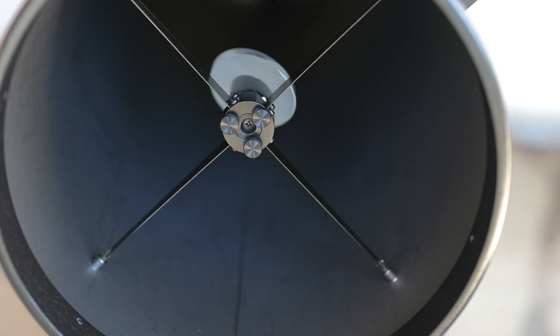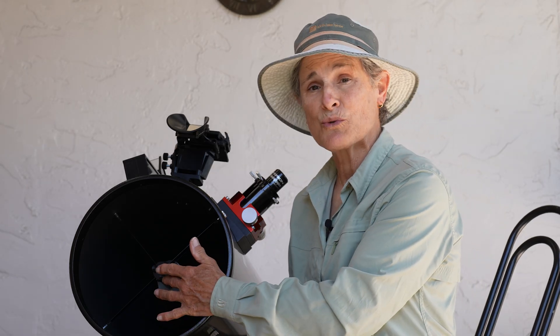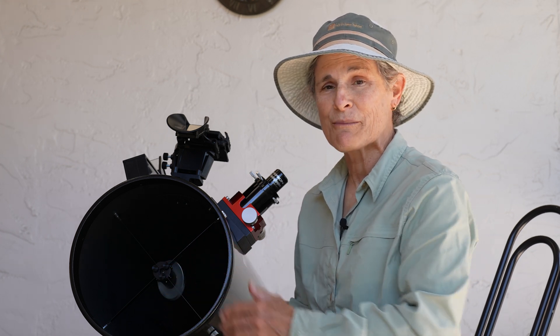But of course, now it needs to be collimated. So let's do that. Now that I've replaced my collimation screws with Bob's Knobs, I need to collimate the secondary mirror.